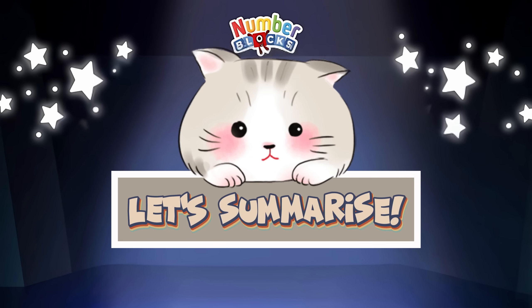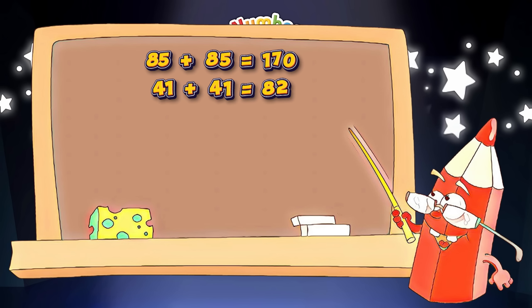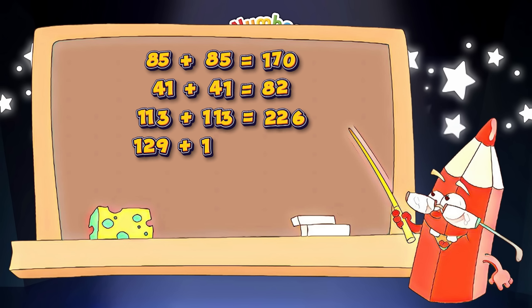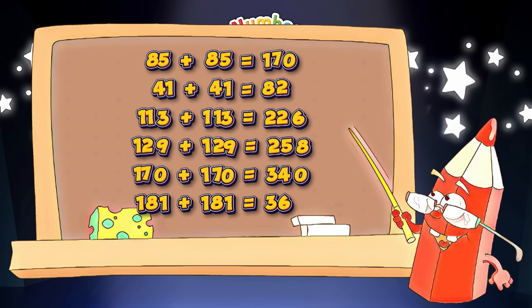Let's summarize. 85 plus 85 is equals to 170. 41 plus 41 is equals to 82. 113 plus 113 is equals to 226. 129 plus 129 is equals to 258. 170 plus 170 is equals to 340. 181 plus 181 is equals to 362.